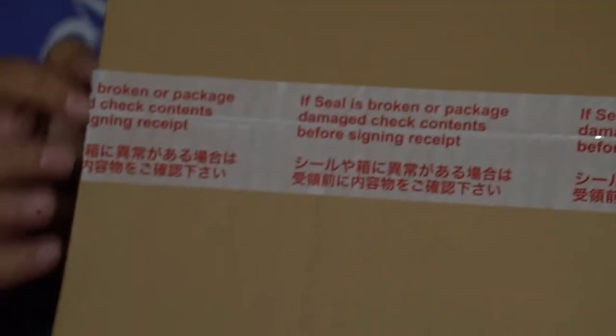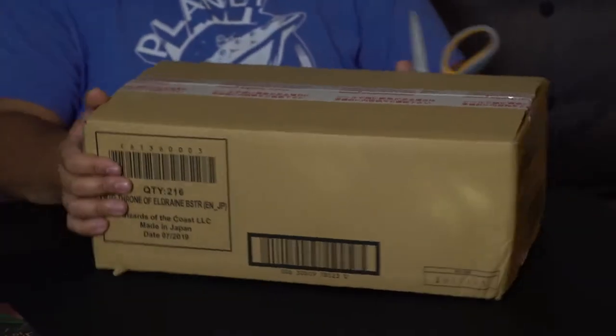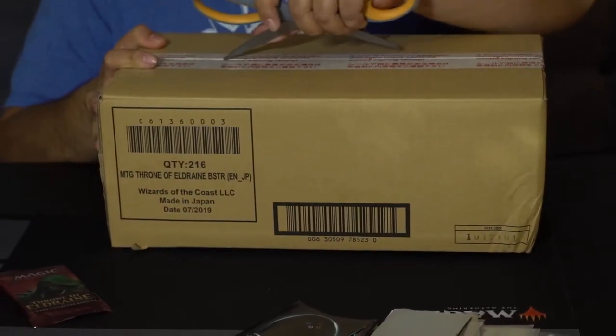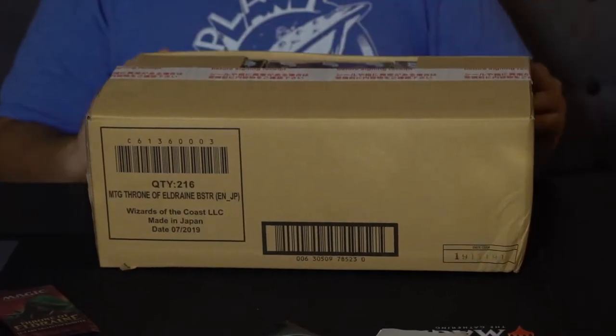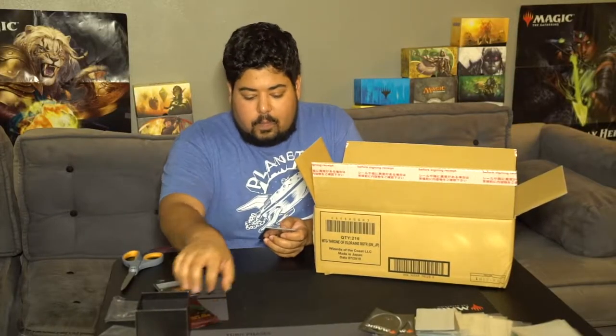I don't know if you can see this, but this is the sealed packaging, and you've got to inspect it before you open it. Make sure there's no tape on it. Generally with new cards, you'll get a better deal if you get it as a case. And I know it's a lot to outlay all at once, but if you get like five or six of your friends together and each get a box, you'll save a little money. And you generally get buy-a-box promos.